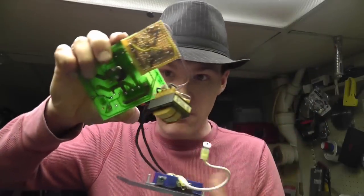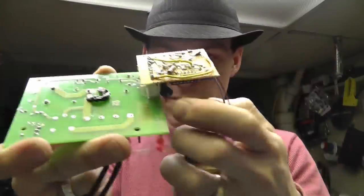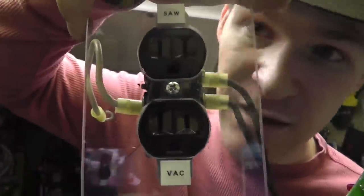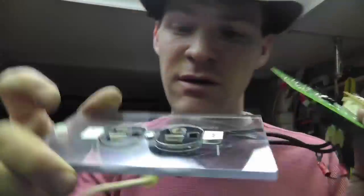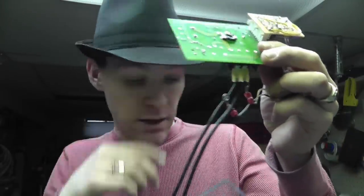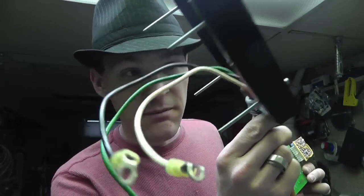I thought, this cannot be difficult — it's like a load sensing device. You see a load being drawn, turn on another device. It should be simple. So this is what I came up with. Here's the outlet — one says 'back,' one says 'saw.' These are separated — I pulled the prong off the middle of both, so they're isolated.